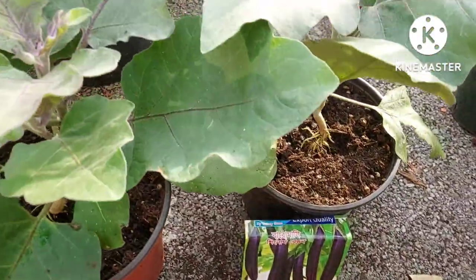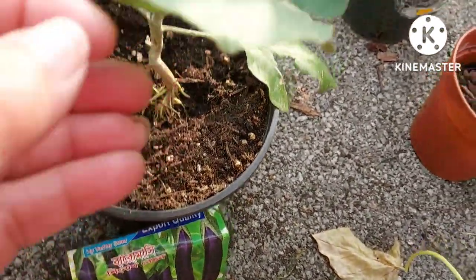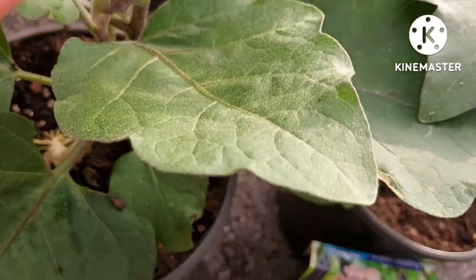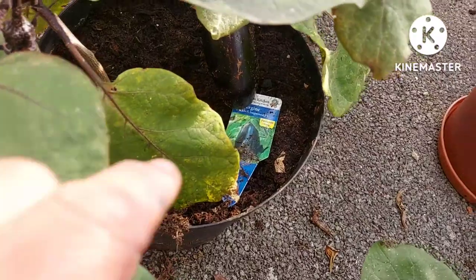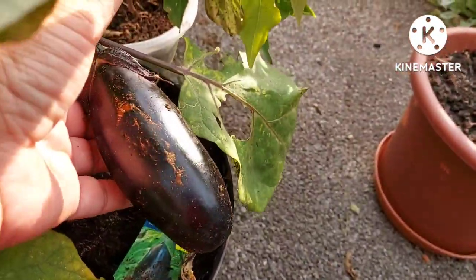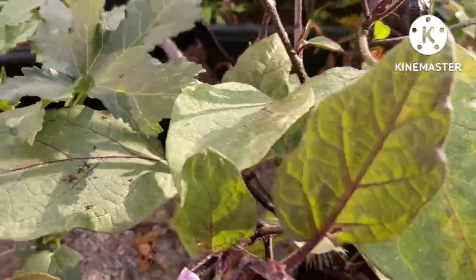Outside now with the aubergine plants. These are the Bangladeshi variety — they weren't very good at germinating, very slow with a very poor germination rate. Out of 20 seeds I've only got these two, but they are starting to produce flowers so hopefully they'll catch up. I can always pop them in the greenhouse to speed up the process. I also bought a couple of Black Bell Improved aubergine plants from my local plant nursery, and this one has happily produced lots of nice healthy aubergines that I'm going to pick soon. I love the black stems contrasting with the lovely purple flowers.